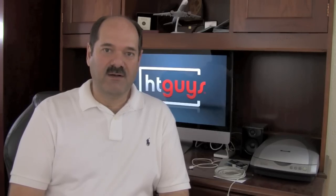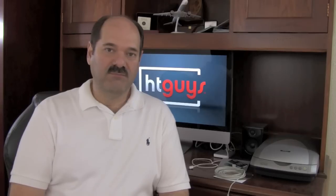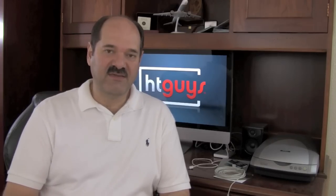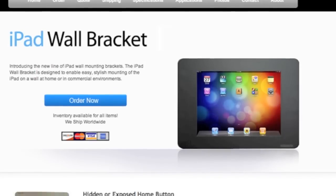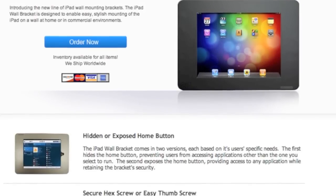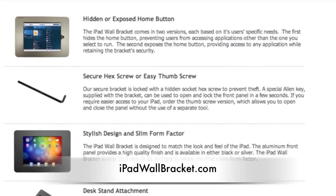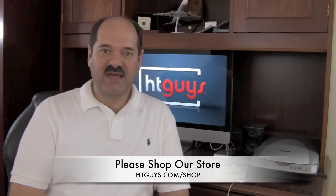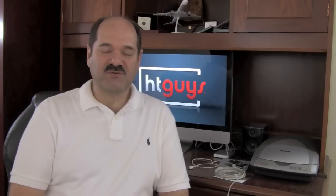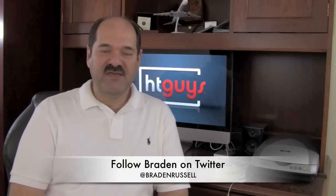The iPads will be dedicated to that single use. John mentioned that part of the reason for the magnet mechanism was so he could quickly remove the iPad and take it on the road when traveling. Thanks also to iPadWallBracket.com for supporting the demo and providing the brackets — $99 for a solid bracket you can put on the wall, surface mount or flush mount. Check out HTGuys.com/shop. You can follow the host on Twitter at HDTV Podcast and Brayden at Brayden Russell. Thanks for watching.